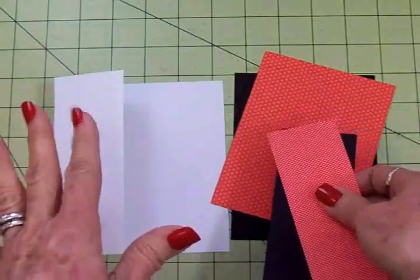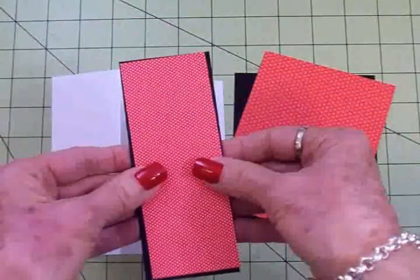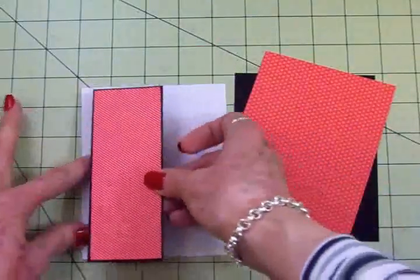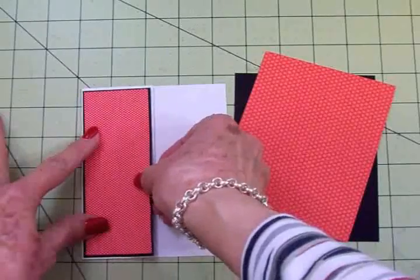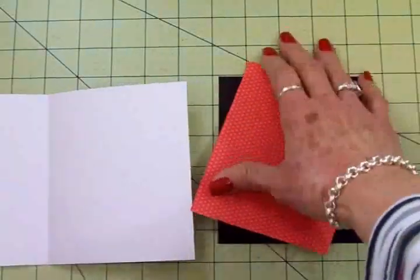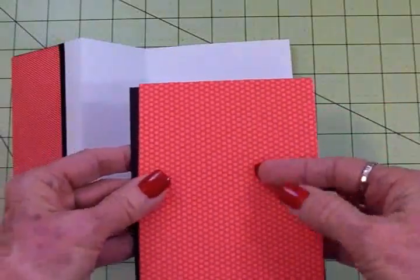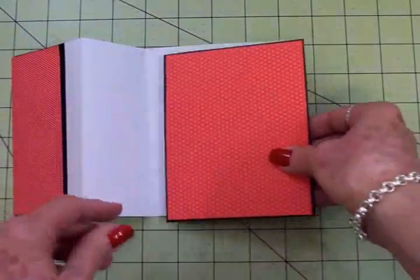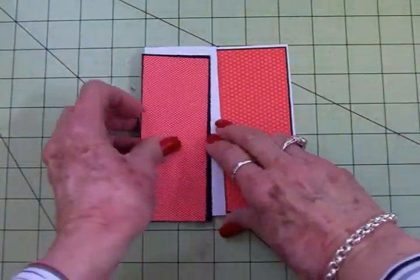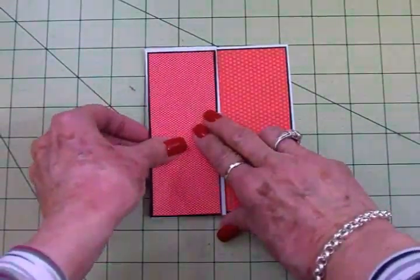I'll have all the dimensions for you at the end of the video, but I've got a black mat and then this cute tiny little red and white polka dot — that polka dot is so tiny I don't know if you can see it. I'm going to layer that together and get it on this front flap of my S-fold card. Then for the inside I have another black mat and this paper has a larger polka dot that's going to go right here on the inside, so when it's folded we'll have the small polka dot and the larger polka dot.